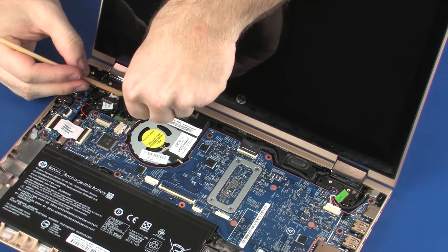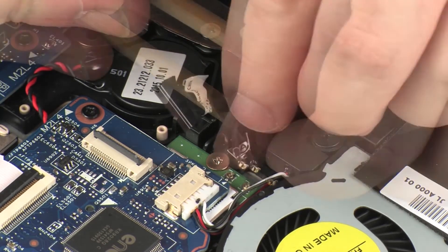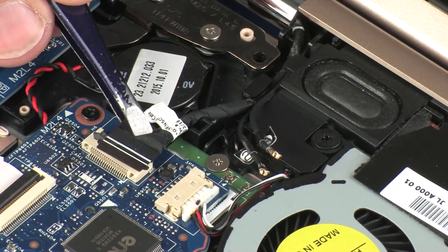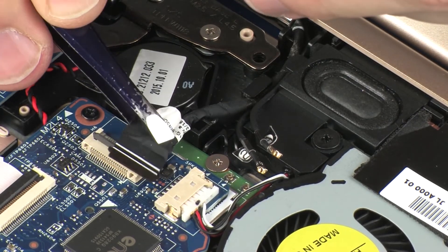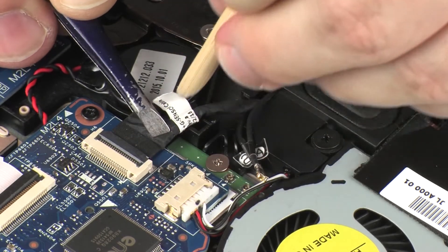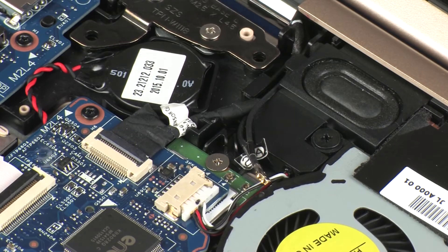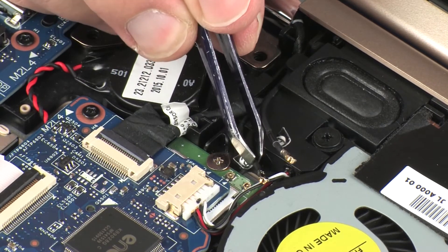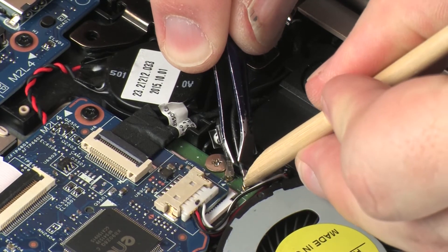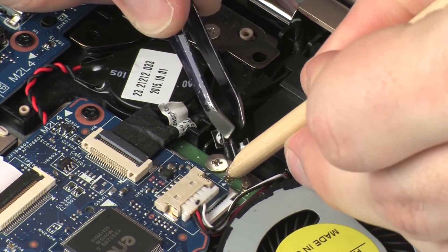Route the wireless antenna and webcam cables through the routing channel on the left speaker. Insert the webcam cable into the webcam ZIF connector on the system board and press the locking bar down to lock the cable into place. CAUTION: Use care to prevent damaging the ZIF connector and cable. Reconnect the wireless antenna cables to the wireless module. CAUTION: Use care when connecting the wireless antenna cables to the wireless module. A damaged cable or connector can degrade notebook performance.